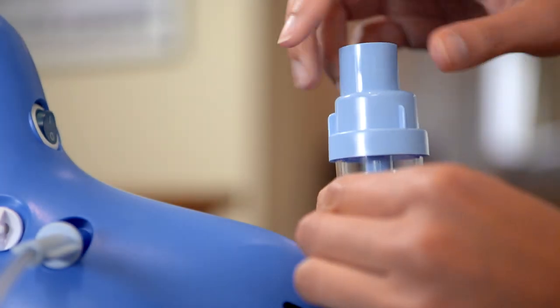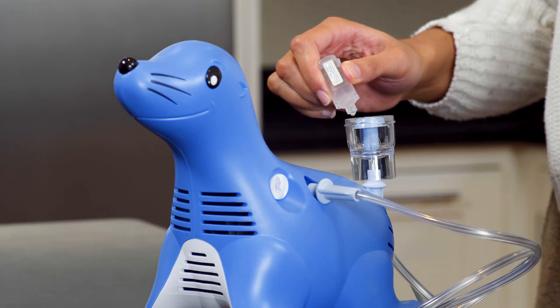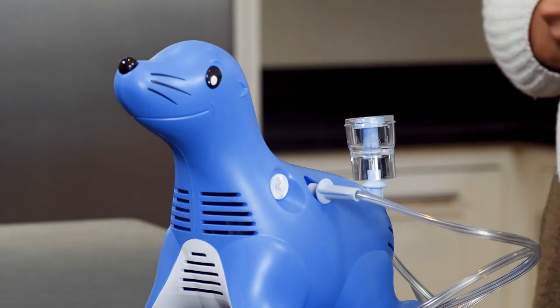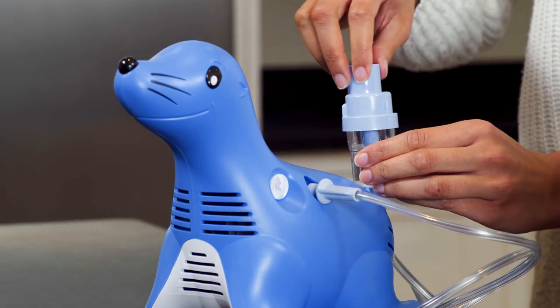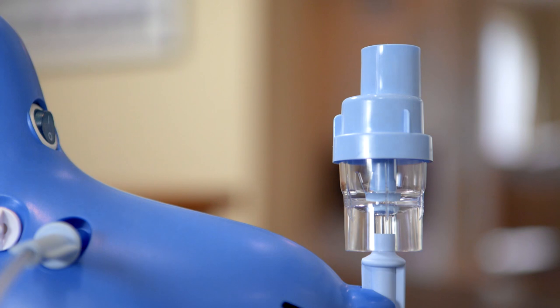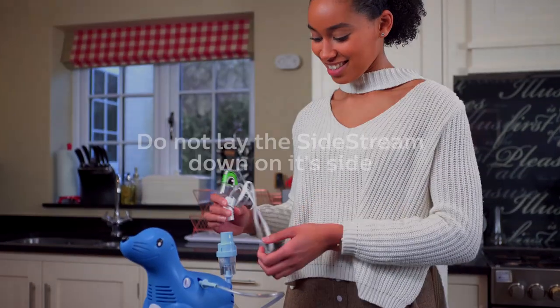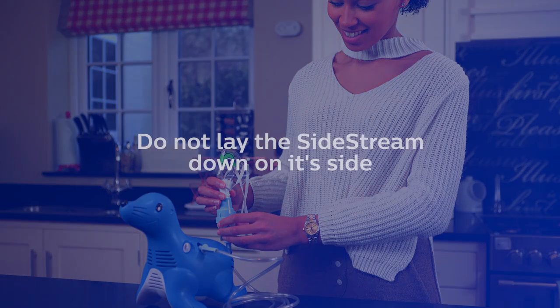When you are ready to add the medication, unscrew the top of the Sidestream nebulizer cup and pour in the prescribed medication. The Sidestream nebulizer cup is suitable for 2ml to 10ml doses. Screw the top back onto the nebulizer cup and attach either the nebulizer mouthpiece or the Tucker the Turtle mask. Do not lay the Sidestream down on its side because the medication will spill out.